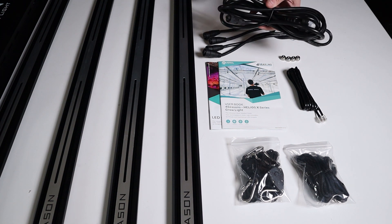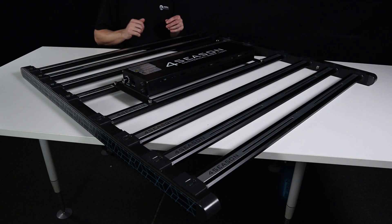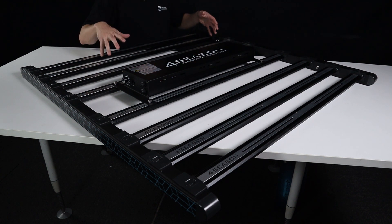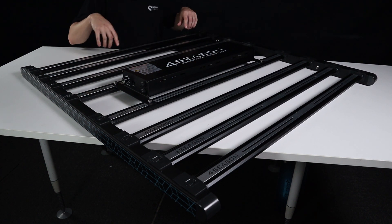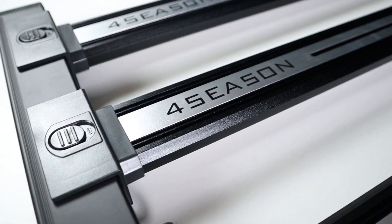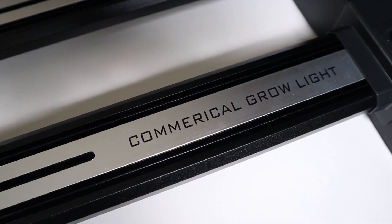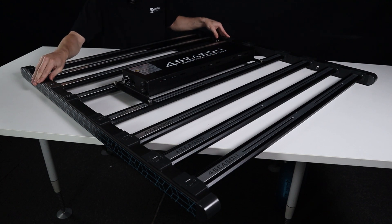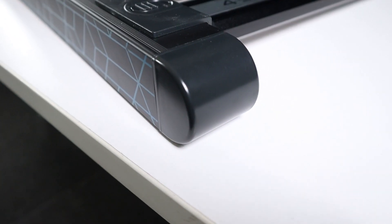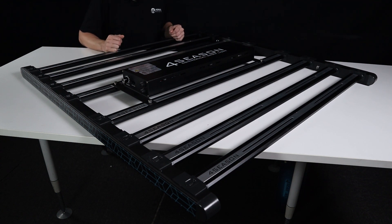Let's get into the specs and features of this absolute animal. The aesthetics have changed for the Helios — they're following a similar design language as the Quantums with this gorgeous black aesthetic. Beyond the black aesthetic, there are brushed aluminium inserts on the back of the LED bars, which looks stunning. Four Seasons is etched in there with 'commercial grow light'. On the front and back edge of the panel is a blue stencil, and on the edges they've put round end caps to soften the edges when panels are bunched together.